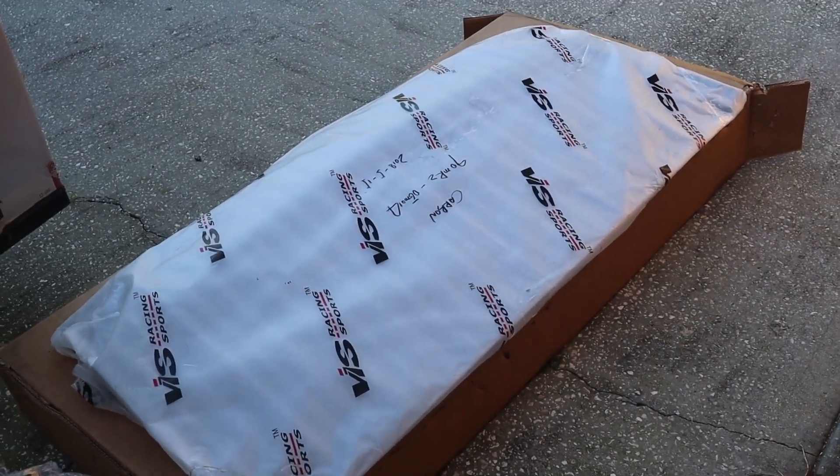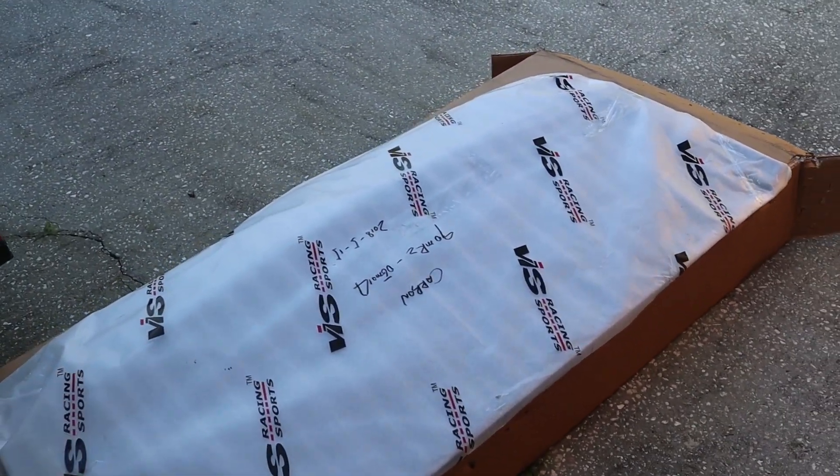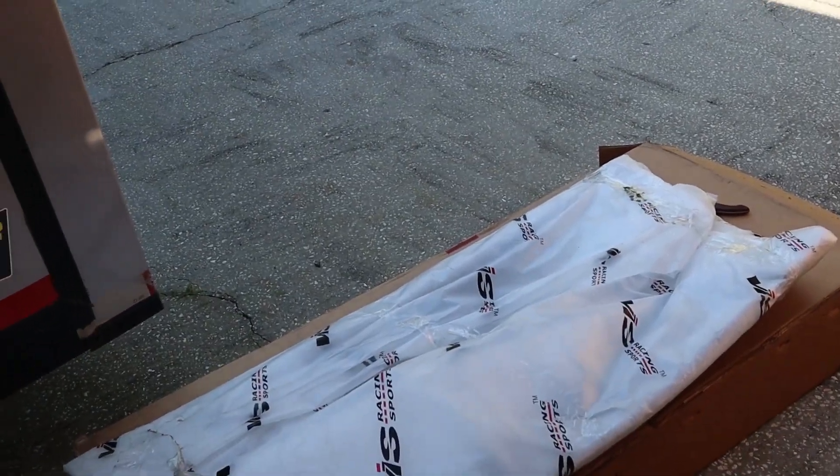But we're about to unwrap this and see if we can bust that myth. Whoever does their bubble wrapping is a pro — that was a mission to get all that off. So let's go ahead and take the rest of the wrapping off, get this installed, and I'll probably update you in between so we can check out the weave.